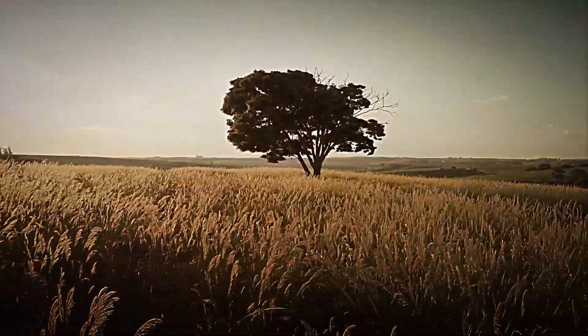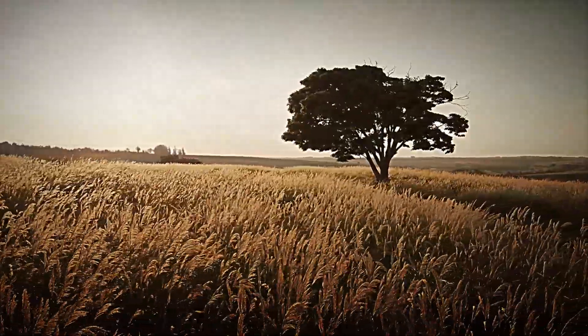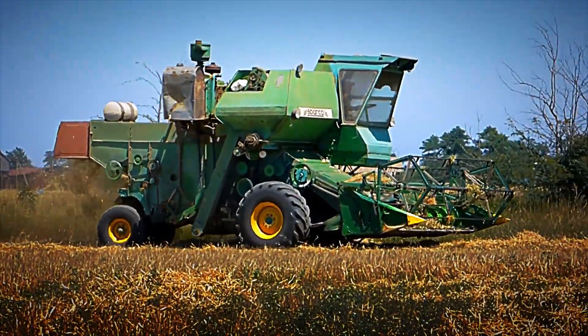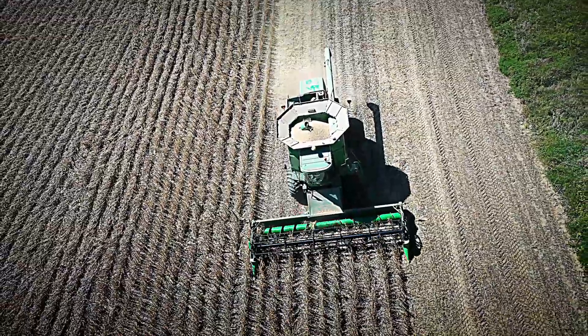As the crop grows, sensors mounted on drones and weather stations across the farm monitor soil moisture, air temperature, and evapotranspiration rates, feeding mathematical models that predict the exact moment to harvest for maximum yield and grain quality.